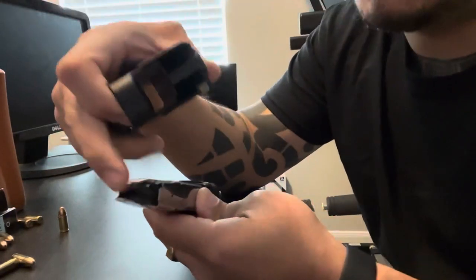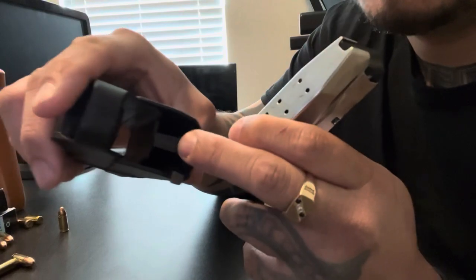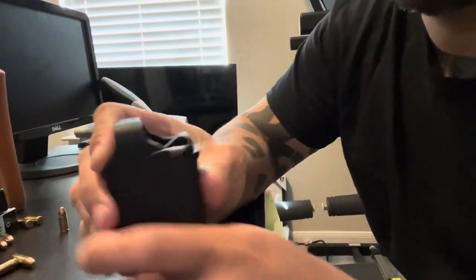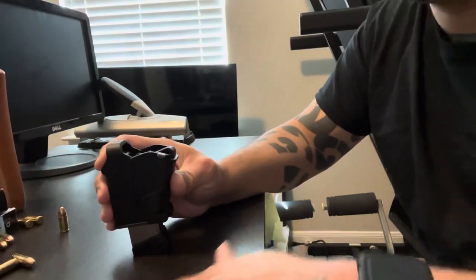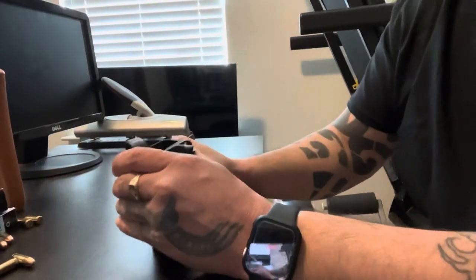You stick it so that this faces this, and then you've got to have something hard and stable, and then you just push down and put a round in.